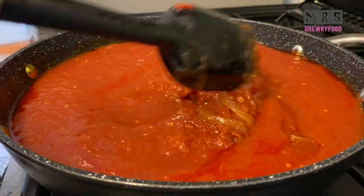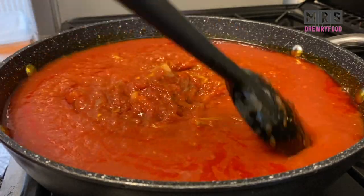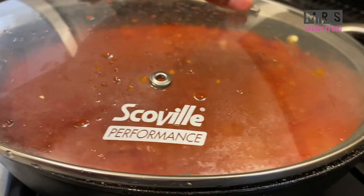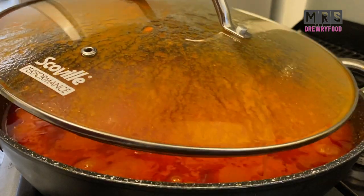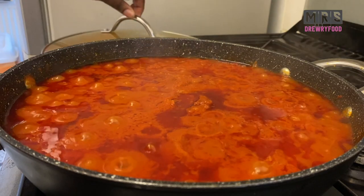I'm going to stir it gently, then cover it and leave it to cook for about 15 to 20 minutes. Let's check our stew — it is looking fantastic. It is now the perfect time to add in the seasoning.